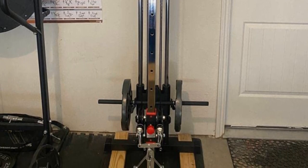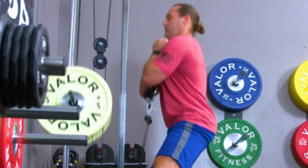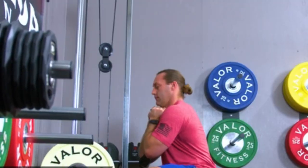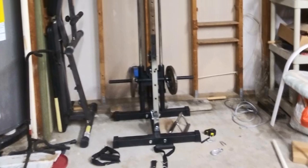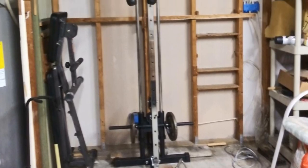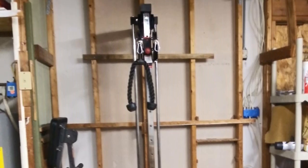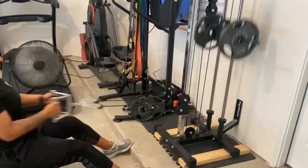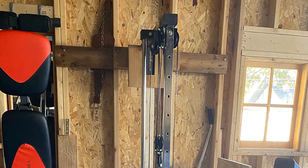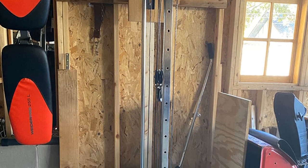Instead of bolting it to the floor, you attach this cable machine to the wall and add your own weights to it. It holds standard size or Olympic weights and operates on a 1-to-1 ratio, making it more self-explanatory than a 2-to-1 system. It comes with two single strap handles adjustable to five different positions. For more versatility, you can add an attachment bundle that includes a V-shaped handle, triangle chest pull, and triceps pull-down rope.